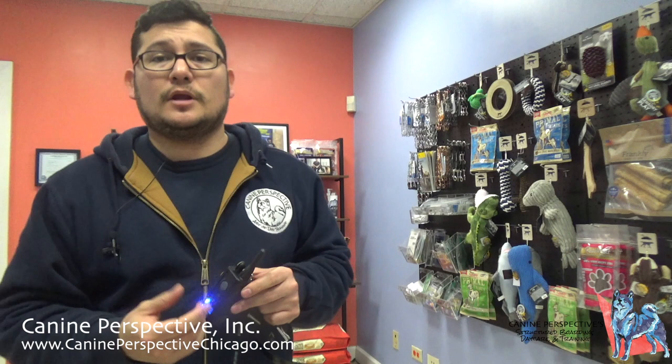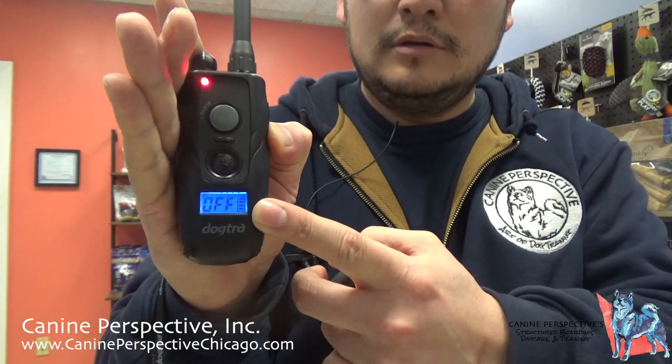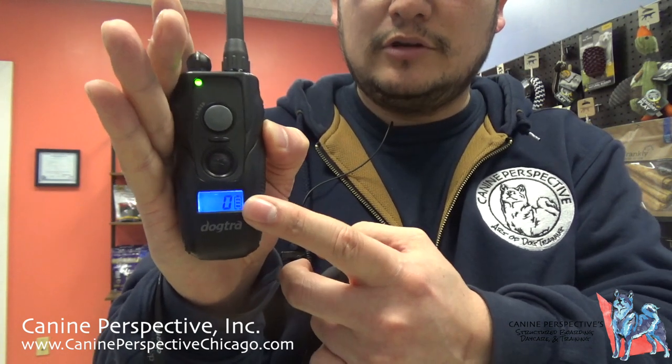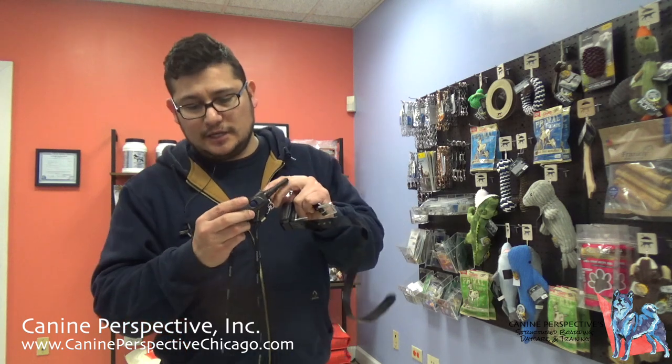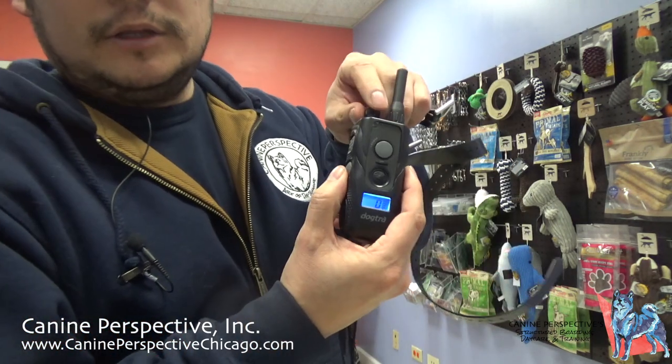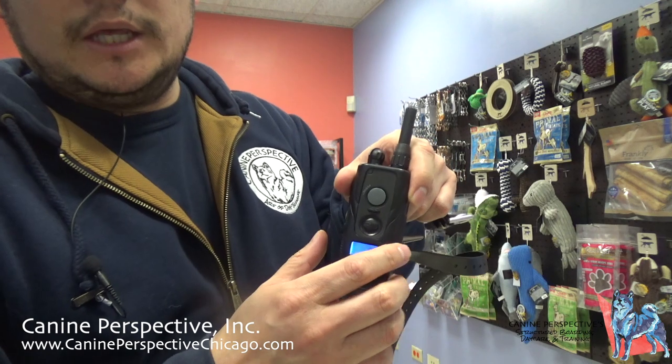If it's nighttime and you can't see what level your remote is set to, you can hit the blue button very quickly to turn the backlight on — a quick tap turns it on. Press and hold turns it off; press and hold turns it on. So you're able to turn that light on and off without fiddling with the dial, because when you change the levels, it will automatically turn on the blue light of the remote.